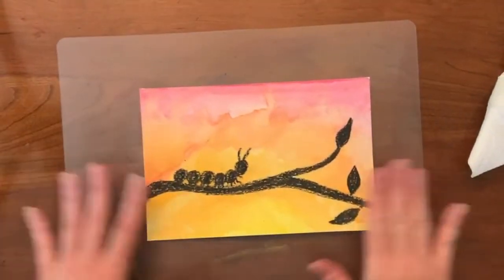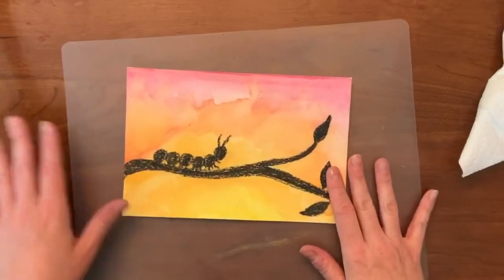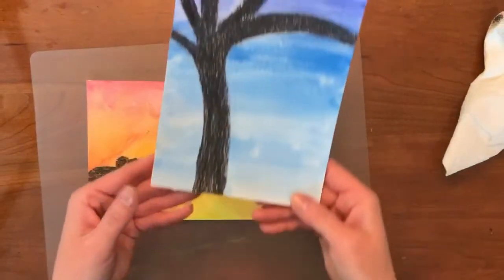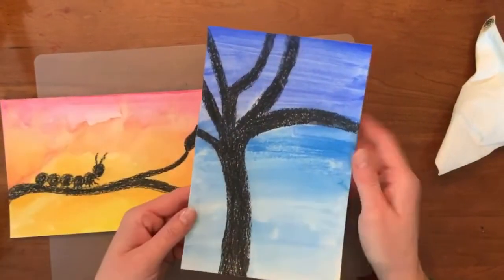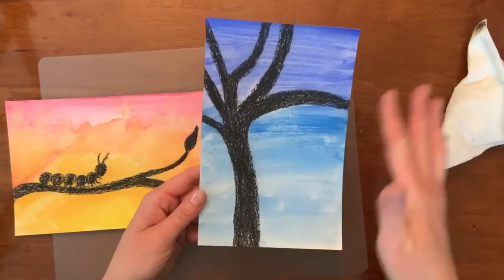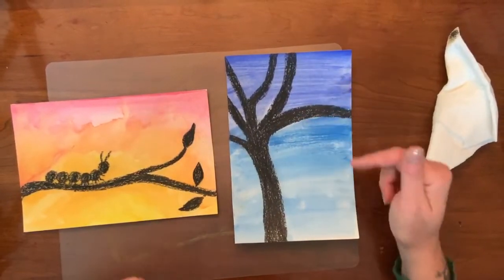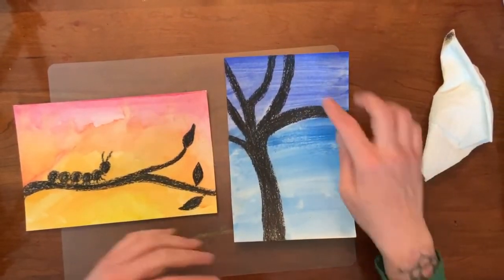Finished project! You can do it with a caterpillar, or if you'd rather, you can do a different kind of scene. I worked on one earlier and made it a night scene — I just drew a tree and used blues and dark blues. You could use a white crayon to make stars; that would work too and leave little white dots. It's a really fun project.